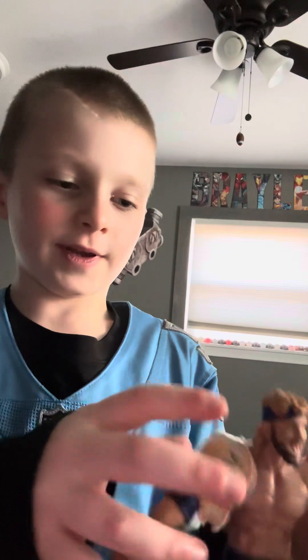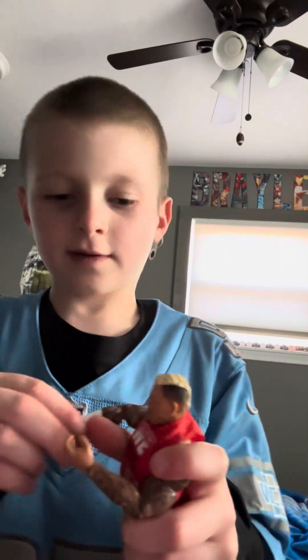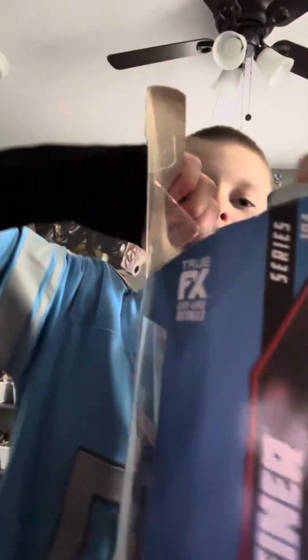I got Logan Paul for Easter. It was very cool. It came with the Prime bottle too — it's an Elite. Then I got a Solo Sikoa action figure a couple weeks ago.